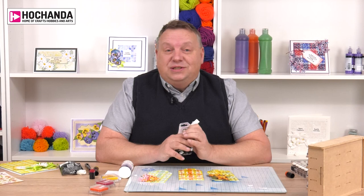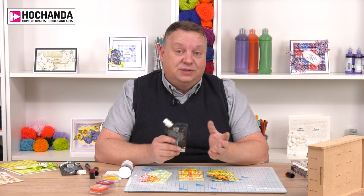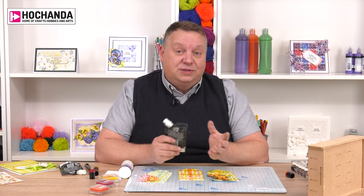That's it for this tutorial. I hope that's helped. Most of the products we've seen are available on Hochanda's website at www.hochanda.com. Join me again for more hints, tips and inspiration. Take care.